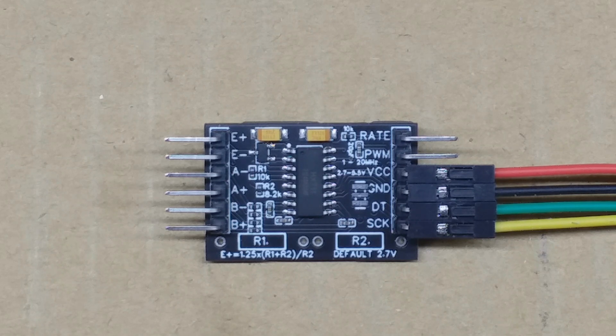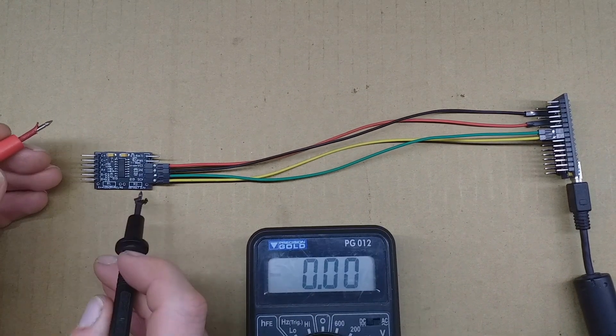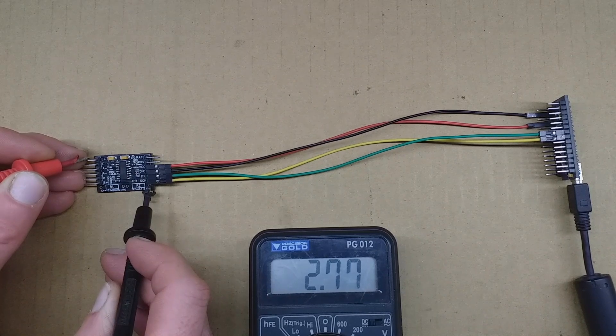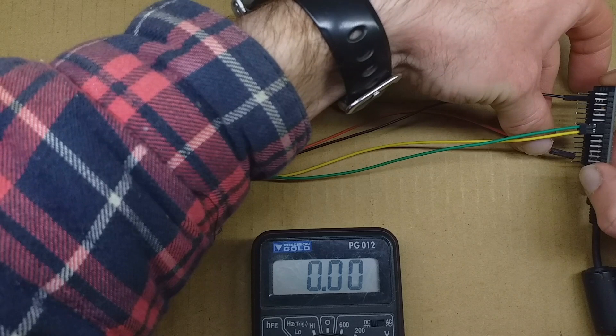Let's have a look at the excitation voltage. I've designed this board to be run off 3.3 volts, which is much more common these days with the more modern Arduinos, and also, for example, if you only have a single lithium cell available as a power supply. I've connected this up to an Arduino just as a power supply, starting off connected to 5 volts. Just to demonstrate: the excitation voltage will still be 2.7, which is the default, as R1 is 10k and R2 is 8.2k.